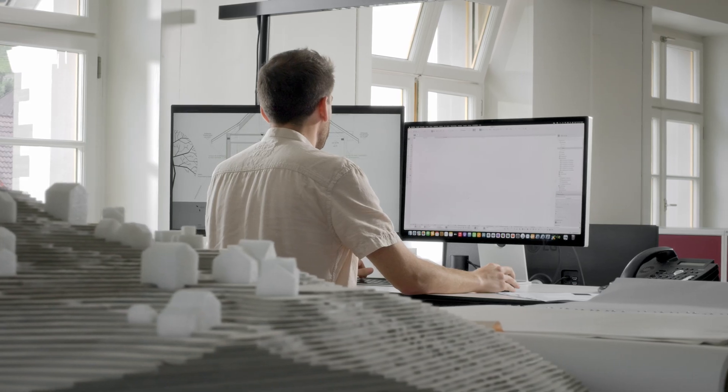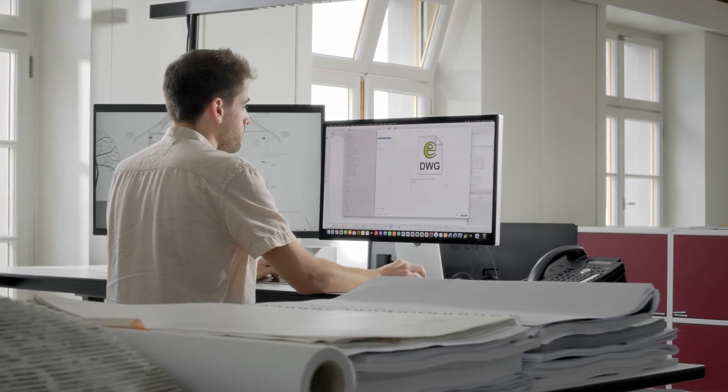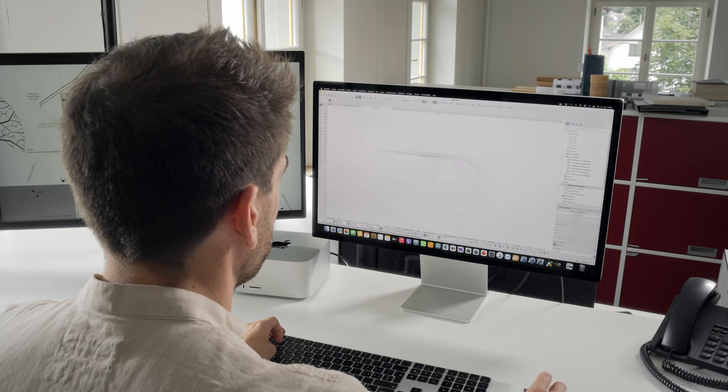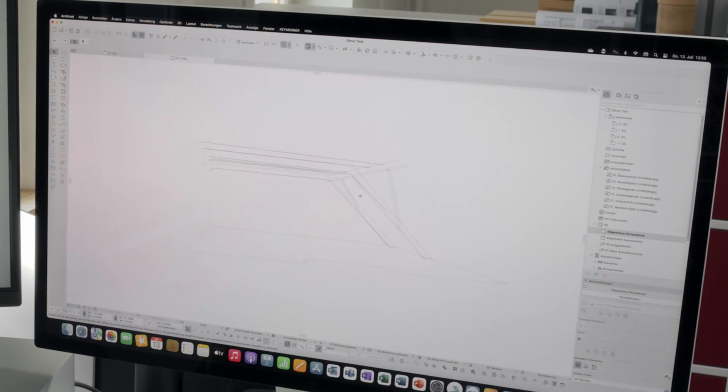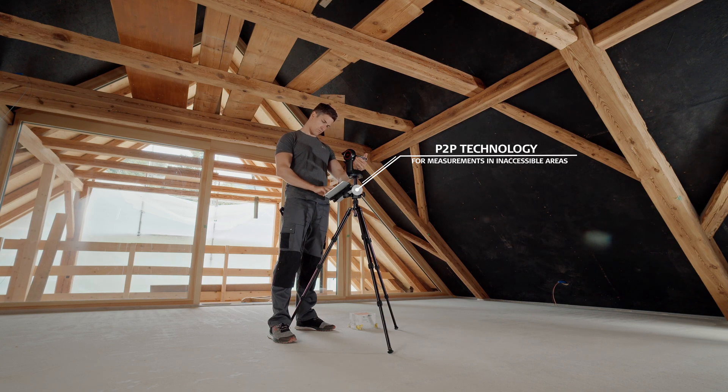The data can be sent directly to the CAD in the office for further processing. The P2P technology is therefore a safe and efficient measurement method when it comes to complex measurement situations.